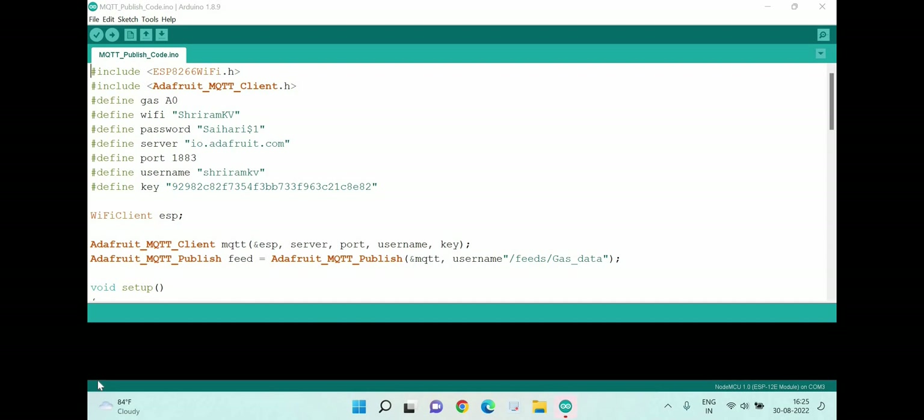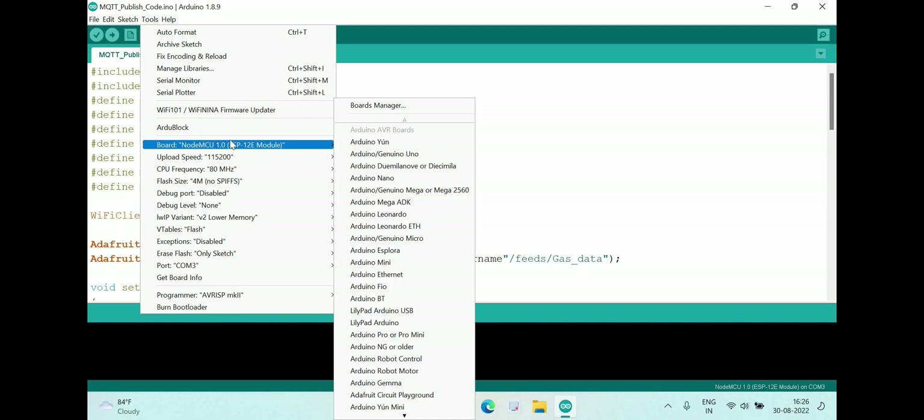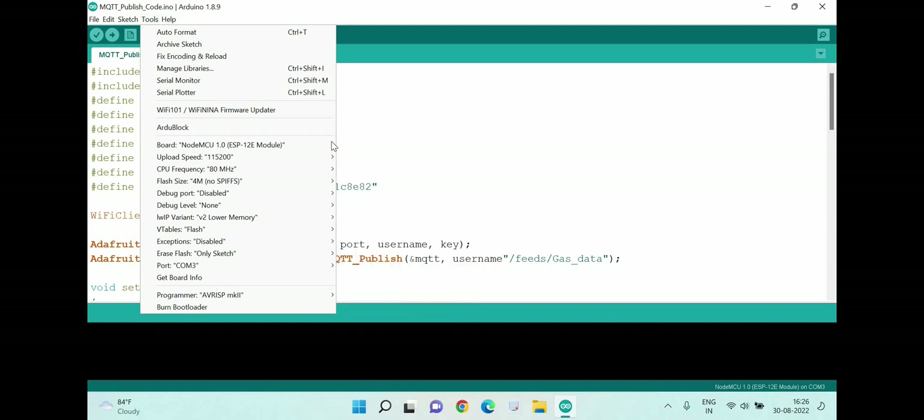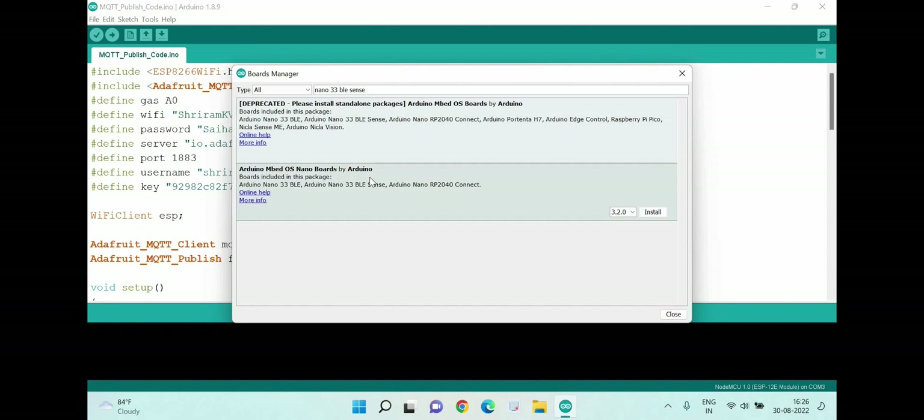It is time to use the Arduino IDE for uploading code. Some sample codes are available which use the sensors on the Arduino Nano 33 BLE Sense board. First step: open the Arduino IDE, go to Tools, select Board, then Board Manager. Inside the Board Manager, type 'nano 33 ble' and you will see the Arduino mbed OS Nano Boards by Arduino, which supports the Arduino Nano 33 BLE and BLE Sense.